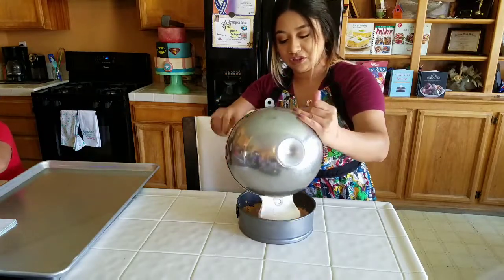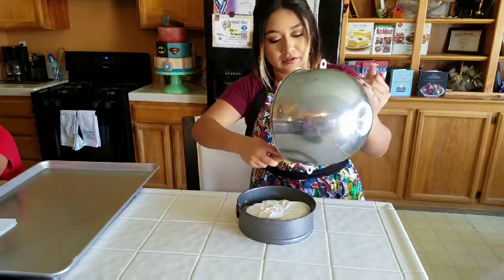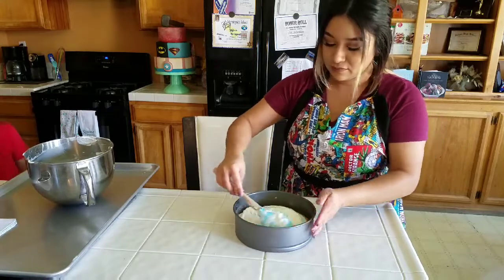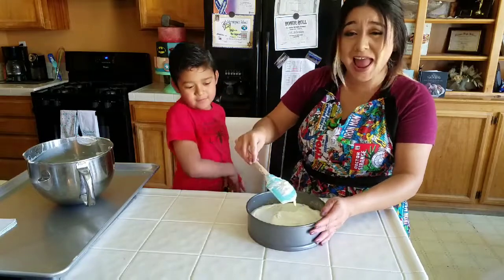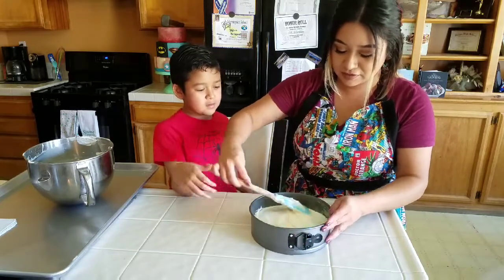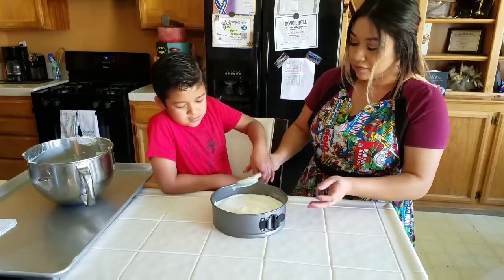Now I'm going to pour the cheesecake mixture right into the pan. Make sure you get all of it out — don't waste any of that. Just smooth it out nice and even.